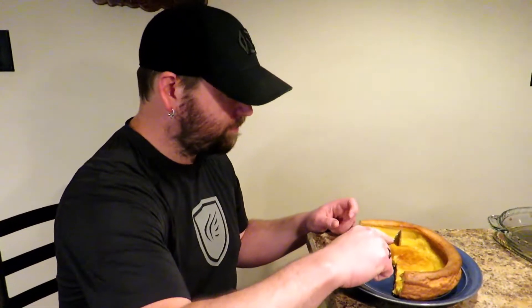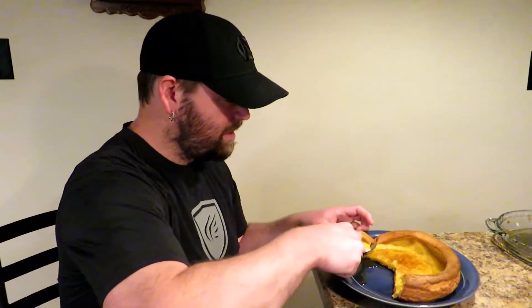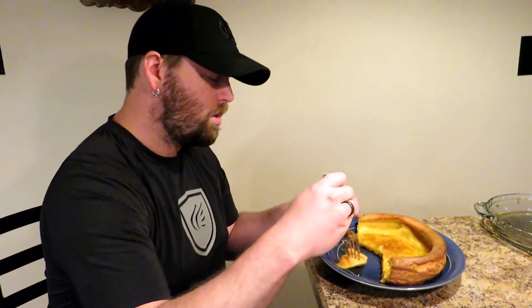From now on I am going to whisk it by hand and not use the blender anymore — it puffed up so much higher and it's so much more tender. People, whisk it by hand! Now, don't put a ton of maple syrup on this because the flavor is fantastic on its own and it has a little sweetness already. You don't want to overdo the sweetness from maple syrup. Top it any way you would a pancake.